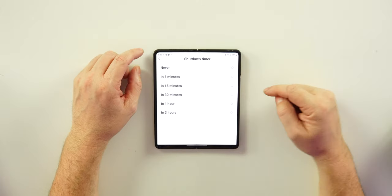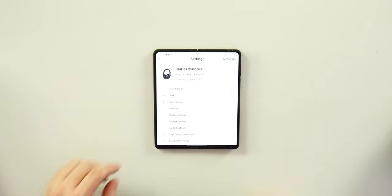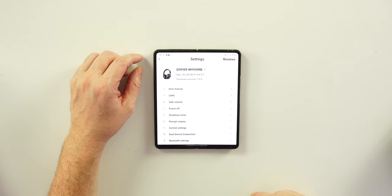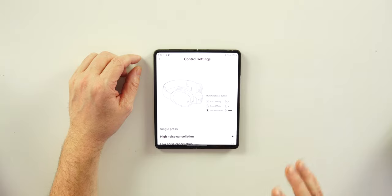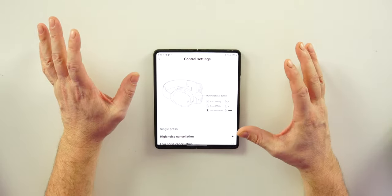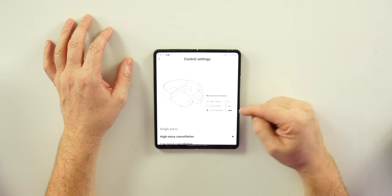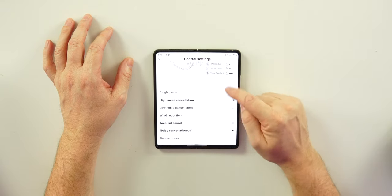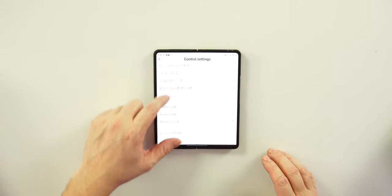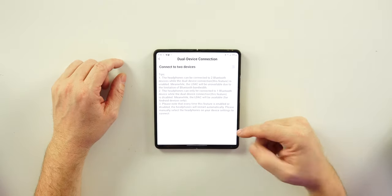You can power off directly from the app and set a shutdown timer with several options. The prompt volume controls the headphone voice prompt level in your ears. Under control settings, the multi-function button can be customized: single press for ANC, double press for sound mode, and press-and-hold for voice assistant — all adjustable in the app.